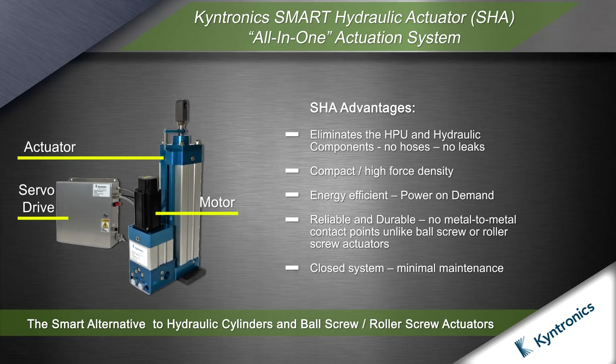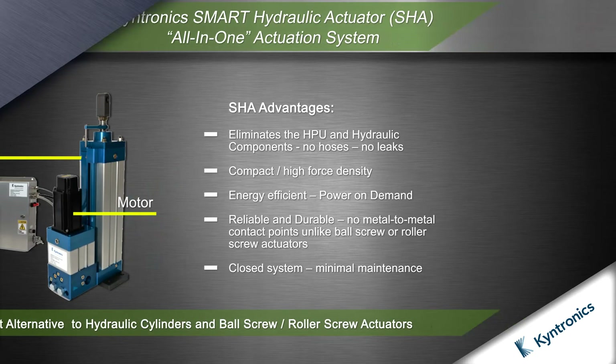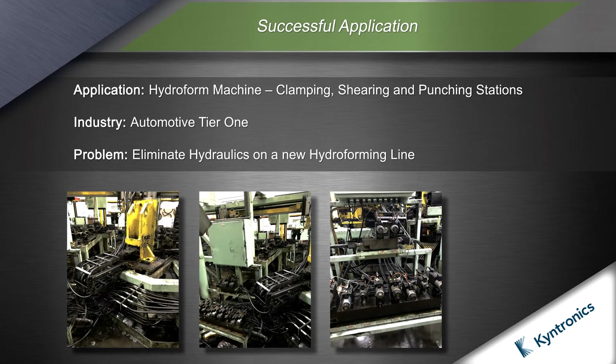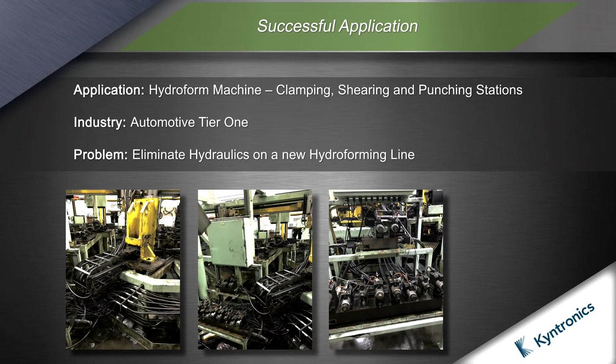The SHA offers many advantages compared with hydraulic cylinders and ball screw roller screw EMAs. In this application, the customer needed to retool a hydroform line to accommodate an OEM model design change. The old line was a complex mess of hydraulic components that leaked, wasted energy, and required constant maintenance.